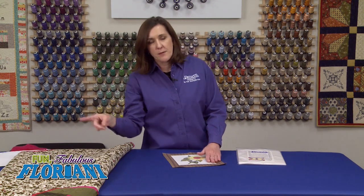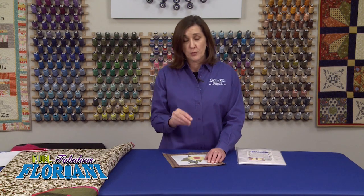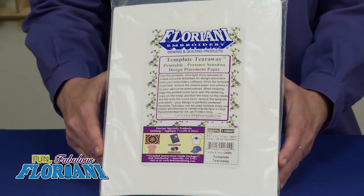I did a Mariner's Compass quilt project for Jenny Haskins several years ago and decided to do embroidery all the way around the Mariner's Compass. It was due really soon for a magazine article. The Template Tearaway allowed me to print out 23 of these embroidery designs and place them all the way around this Mariner's Compass. It allowed me to be very successful without stressing out about measuring and how it was all going to lay out in the circle. So it's a wonderful tool to visually see where you're going to be stitching. I encourage you to add this to your pantry — it's a great way to see how your designs are going to stitch before they ever do.